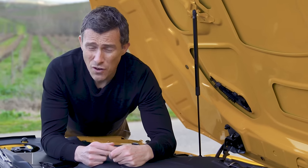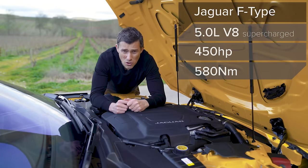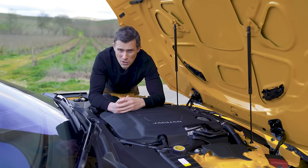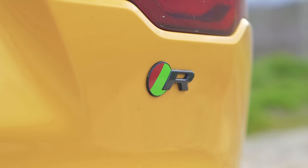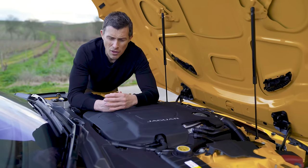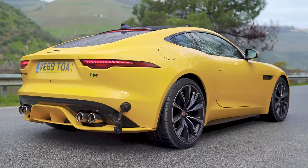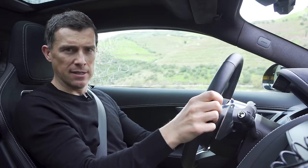Then there's a supercharged five-litre V8 with 450 horsepower and 580 Newton metres of torque, available as rear-wheel drive or all-wheel drive, 0-60 in 4.4 seconds. Finally, there's this car - the range-topping F-Type R - also a five-litre supercharged V8 but tuned to 575 horsepower and 700 Newton metres of torque. It comes with an eight-speed automatic gearbox, all-wheel drive only. Jaguar says 0-60 in 3.5 seconds - I want to find out for myself.